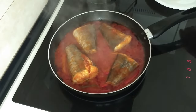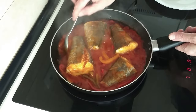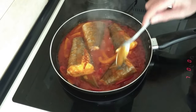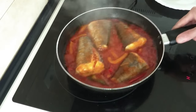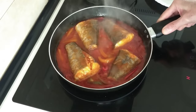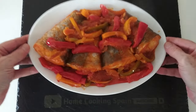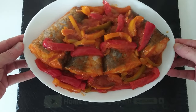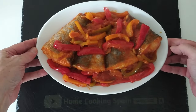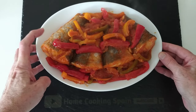So the other five minutes have gone by and this is ready — beautiful. So what I'll do now is turn the stove off and just leave it there to rest for five minutes, and then I'll dish it up. And here is the result: delicious fish with peppers and onions in a fried tomato sauce.